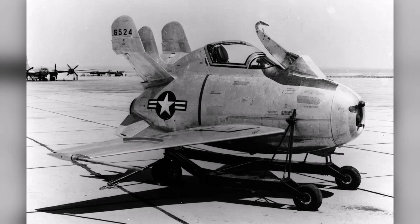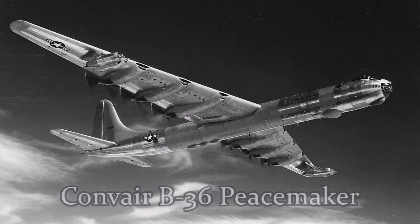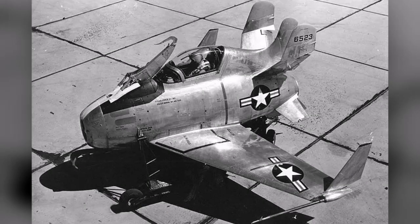The McDonnell XF-85 Goblin is a United States Air Force prototype fighter aircraft conceived during World War II by McDonnell Aircraft. It was intended to deploy from the bomb bay of the giant Convair B-36 bomber as a parasite fighter. The XF-85's intended role was to defend bombers from hostile interceptor aircraft, a need demonstrated during World War II.